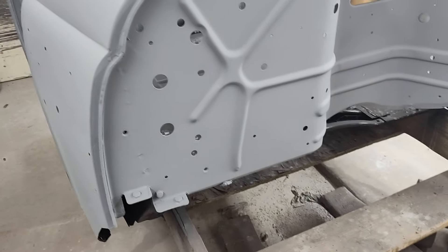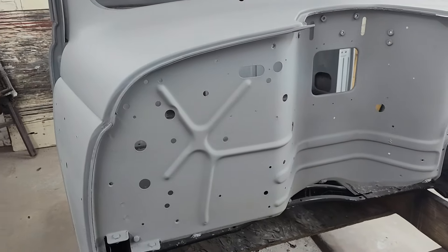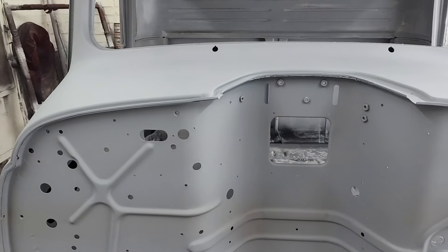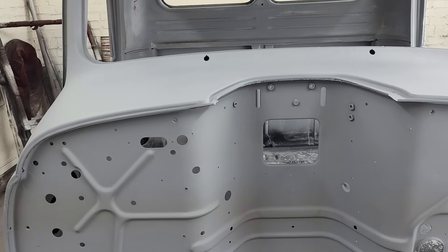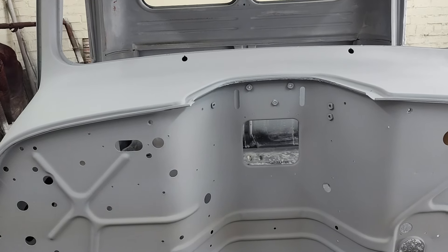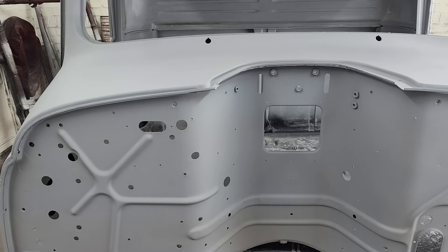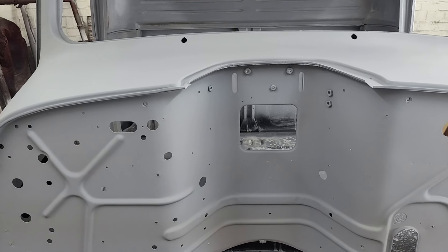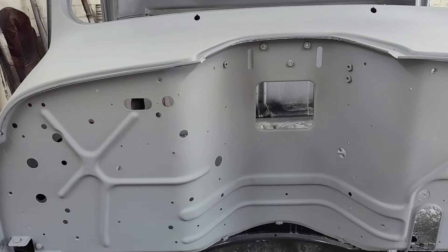There's not a lot of fill on it. My mentality is I'm not a good body guy — I can't get all these dents out without using fill, and I don't want to do lead. That's just a lot of work. I've never done it before, but I've seen guys do it. It just looks like a lot of work, and on this project I just want to get it done.